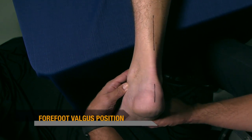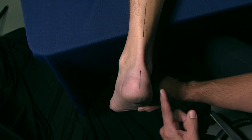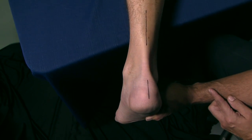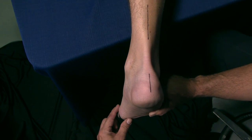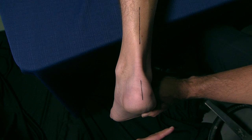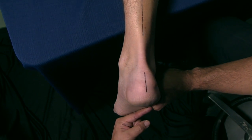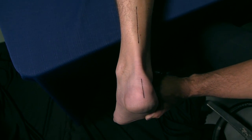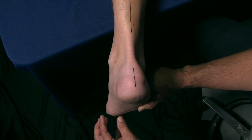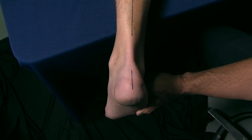We find talar congruity by putting the subtalar joint in neutral. We then compare the attitude of the rear foot to the leg, but more importantly in this particular foot type is the plane of the metatarsals relative to the rear foot. With the forefoot valgus foot type, the plane of the metatarsals is actually everted away from the midline, giving the first metatarsal the first primary point of contact with the ground.